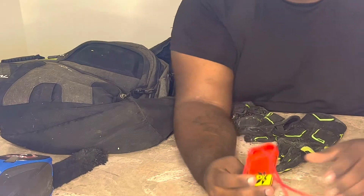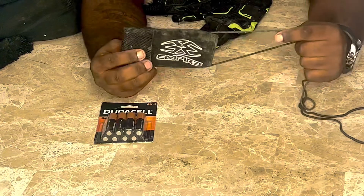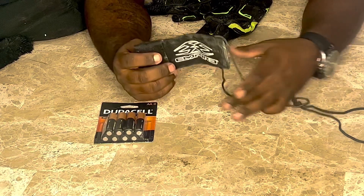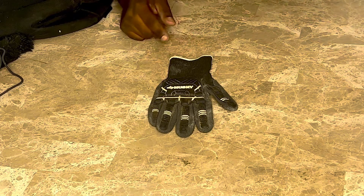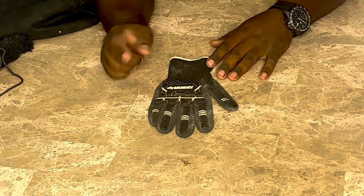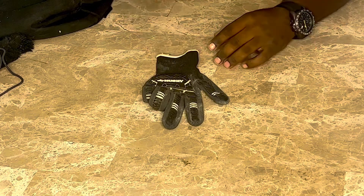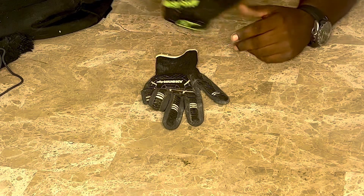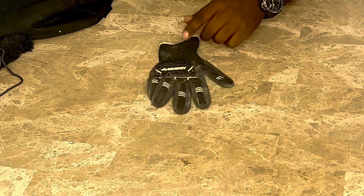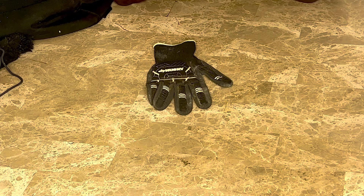I also have another barrel stock — an Empire barrel stock — that came with my marker. Moving on to gloves: I started off with gloves from Home Depot, Husky brand, because they had a good grip on them. As I progressed I ended up changing to actual paintball gloves, but we'll get more into depth with that in another video. Having gloves is very essential just to keep your hands from getting messed up from the paint.